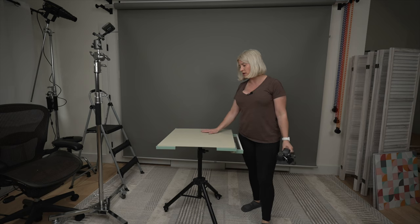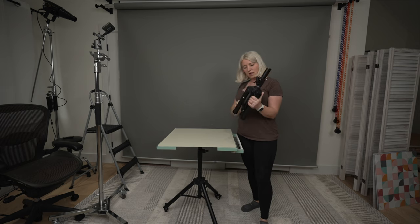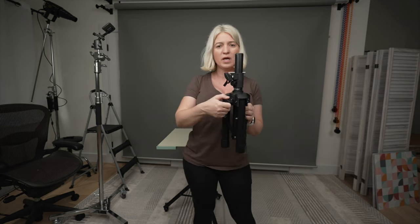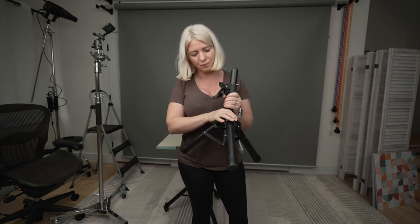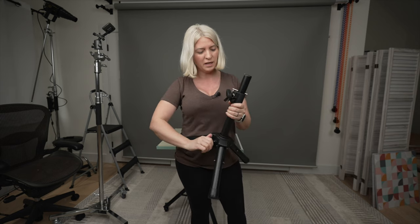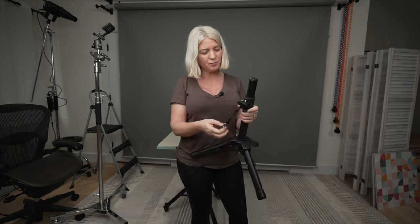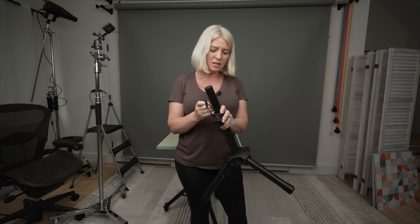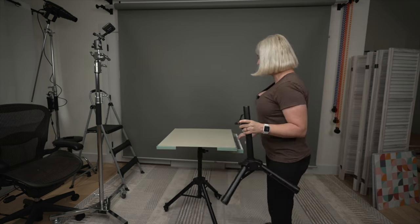Another selling point is that you can separately purchase a smaller tripod base for this table. This tripod base is kind of the same build as the larger one but does not have wheels. It has the same knob to deploy the tripod legs and the same height-adjustment pin, so you can raise or lower it. This is great if you do a lot of flat lays, because then you might want your surface to be lower.